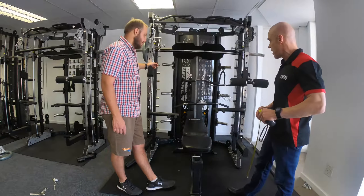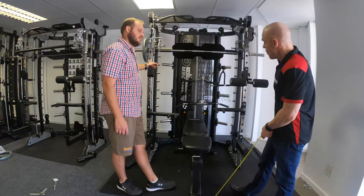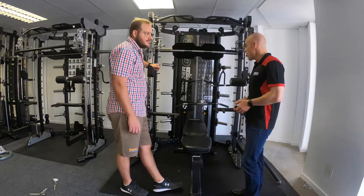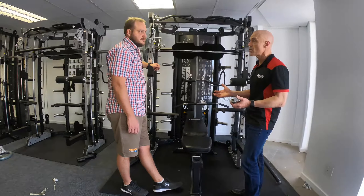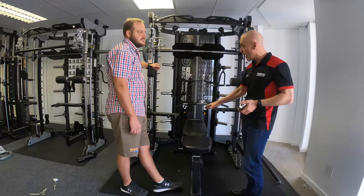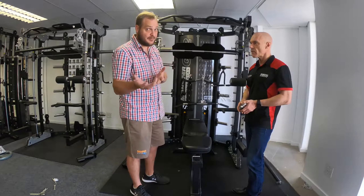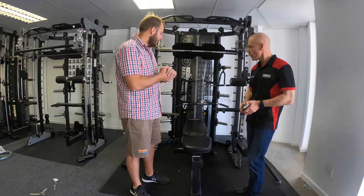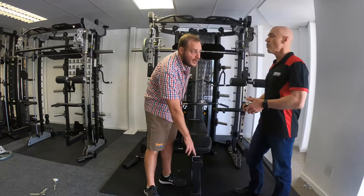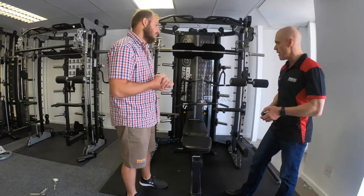We've brought in the Mr. Fit Bench, the slightly bigger bench for Force USA. There are two benches available in the UK: the Fit Bench and the Mr. Fit Bench. Stronger, taller, bigger guys tend to prefer the Mr. Fit Bench, while some people prefer the Fit Bench as it sits lower to the ground. Both are sturdy, strong benches. The Mr. Fit Bench comes with two attachments in the box — a preacher curl attachment and a leg extension/leg curl attachment — whereas with the Fit Bench you purchase these attachments separately.